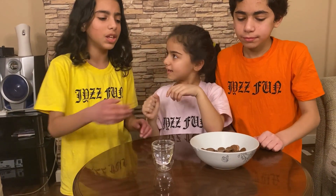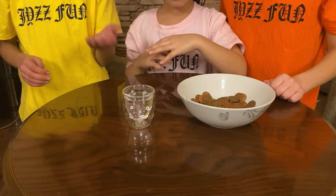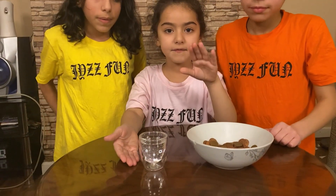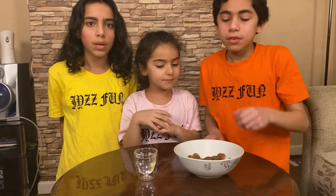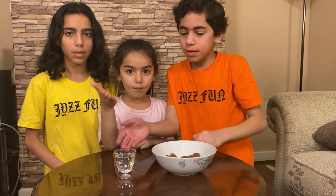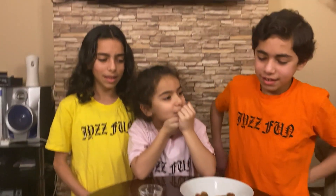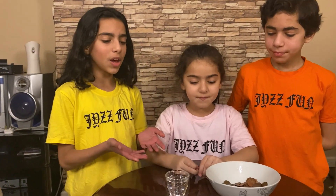For this challenge, you'll need a bunch of pennies and water nearly filled to the top. We need to estimate how many coins we can put in this cup of water to make it spill. Zane thinks six, Jenna thinks four, and I'm going to go with five. Jenna will place her four coins in first.